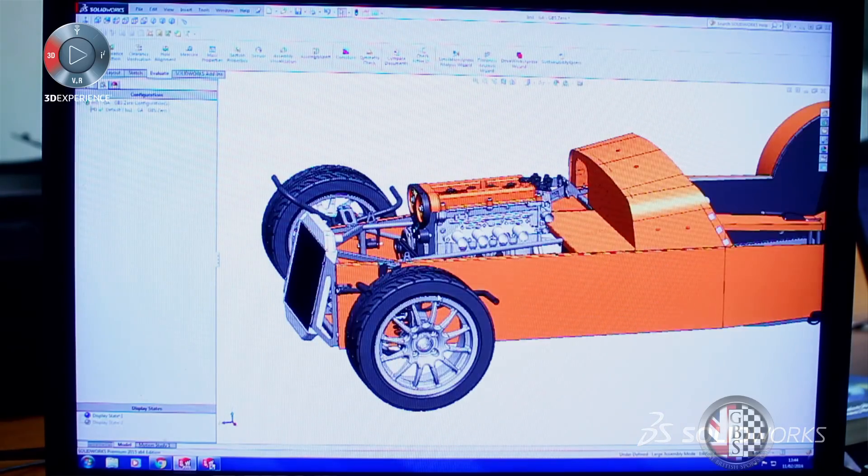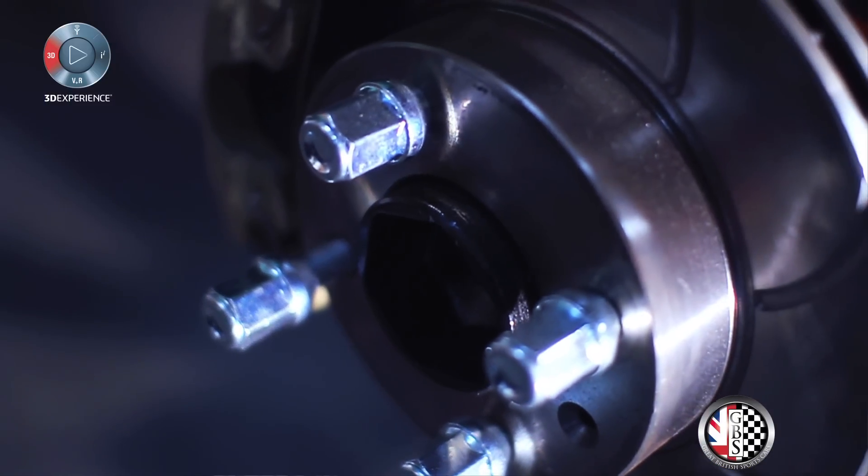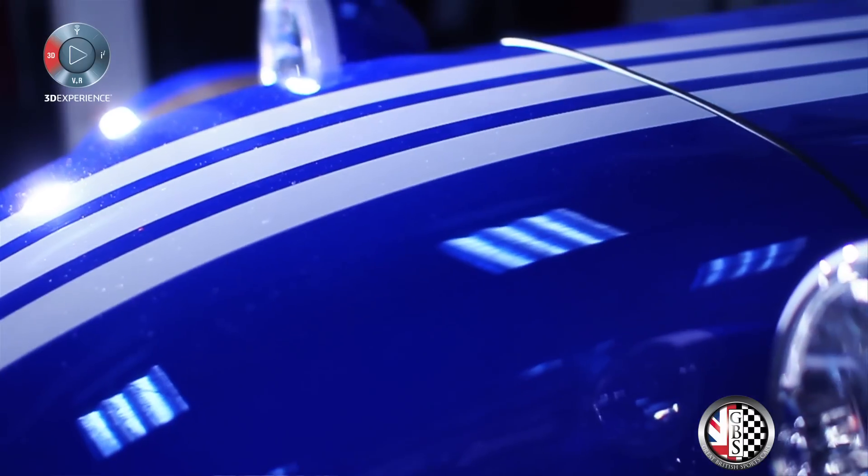Being smarter in design and also using the same component twice within the car so it has two functions — it was an original design before we had SolidWorks, but SolidWorks has enabled us now to get the fit and finish, the finesse in it.